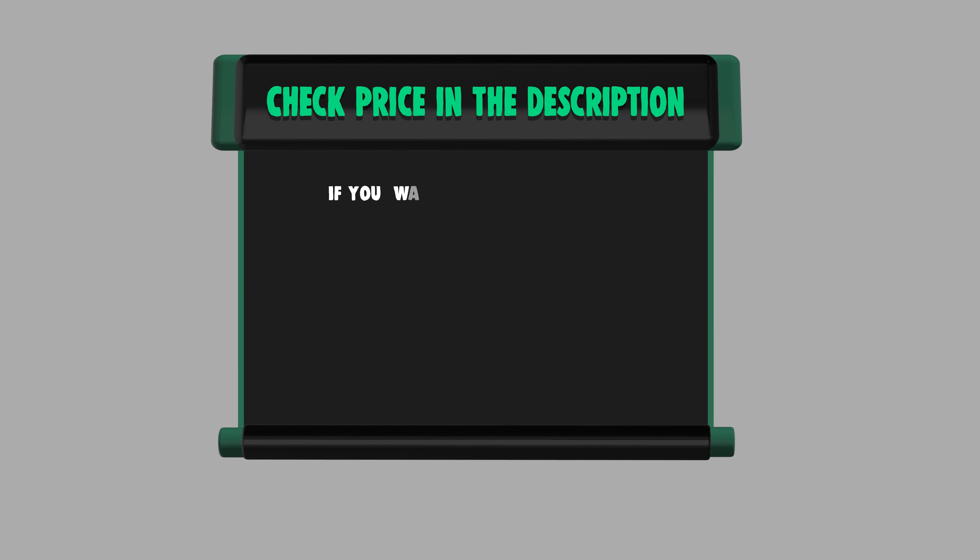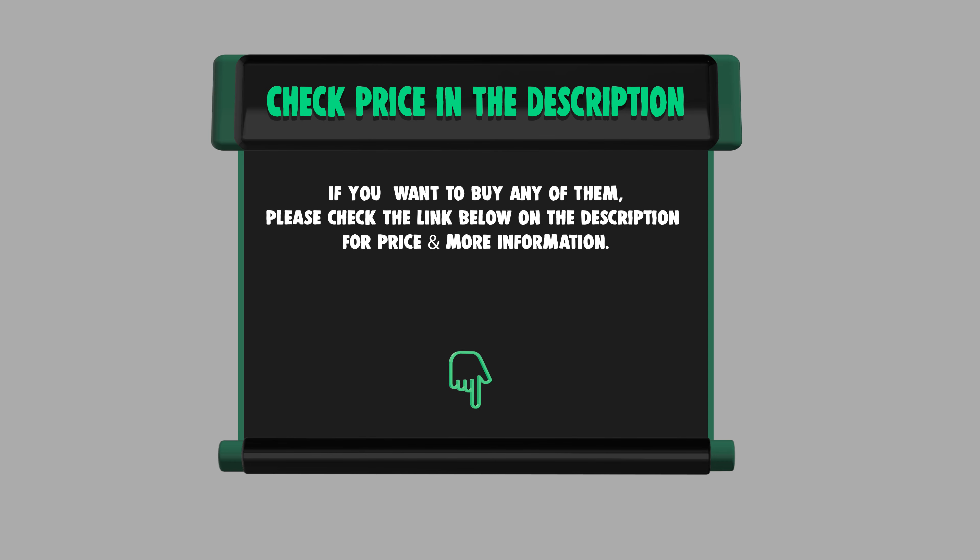If you want to buy any of them, please check the link below in the description for price and more information.